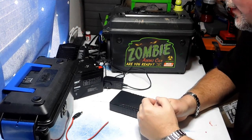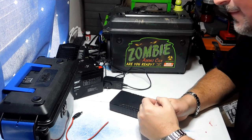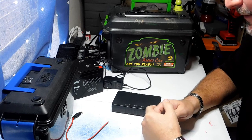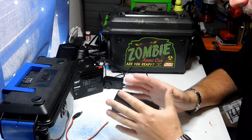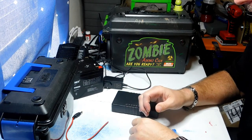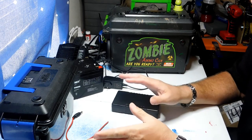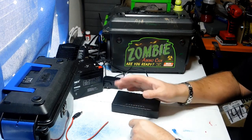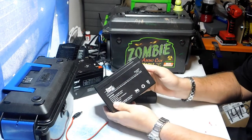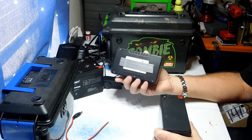Welcome back to DIY Builds in the great state of Texas. My name is Phil, your host. I've been getting a lot of questions on Instagram and other places about batteries. I did a video about battery chargers on my YouTube channel. Today we're mainly going to talk about the two different types of batteries I use: lead-acid batteries and lithium-ion batteries.